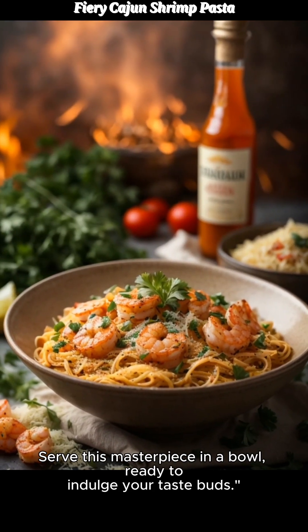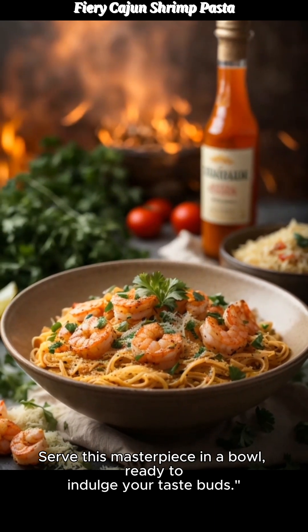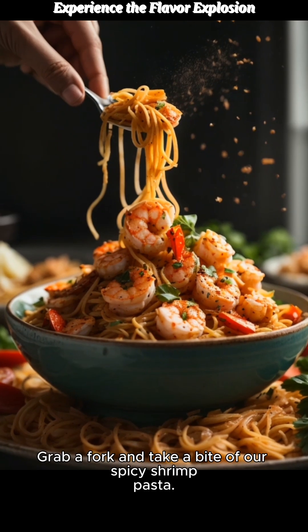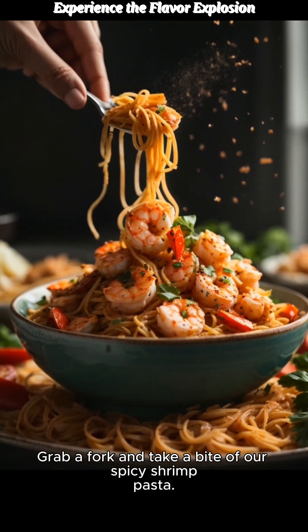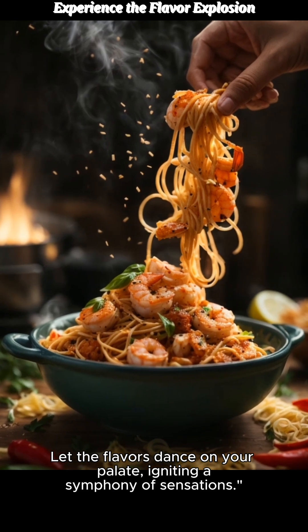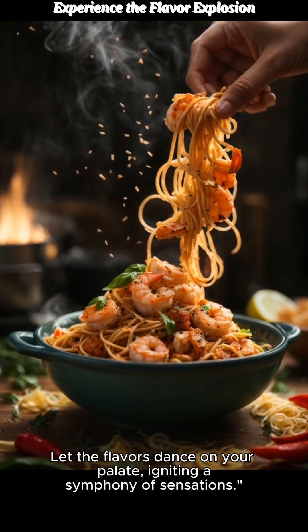Serve this masterpiece in a bowl, ready to indulge your taste buds. It's time to experience the magic. Grab a fork and take a bite of our spicy shrimp pasta. Let the flavors dance on your palate, igniting a symphony of sensations.